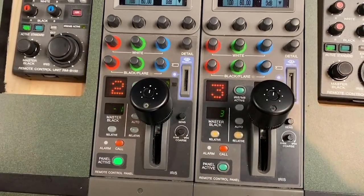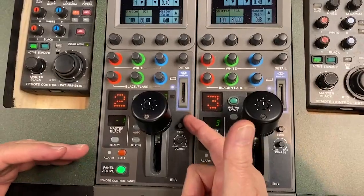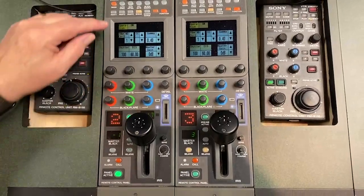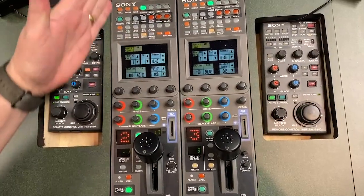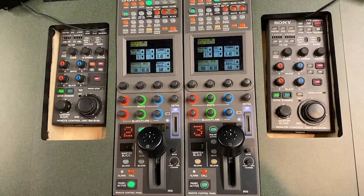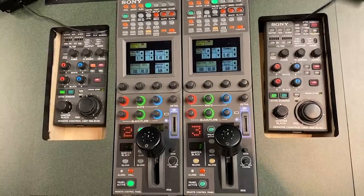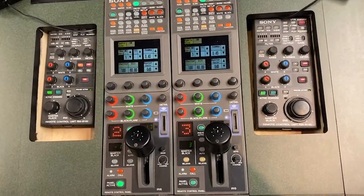So that's the foundational stuff you need to do when you come in: set the sensitivity, set the coarse, make sure the panel is active, cap it and set the black levels, and make sure your scene file is set. That's the foundational stuff you do when you first sit down. We'll talk more about how to actually do some of the shading functions as we go through this course. I hope that helps explain a little bit, and we'll go from there. Thanks.